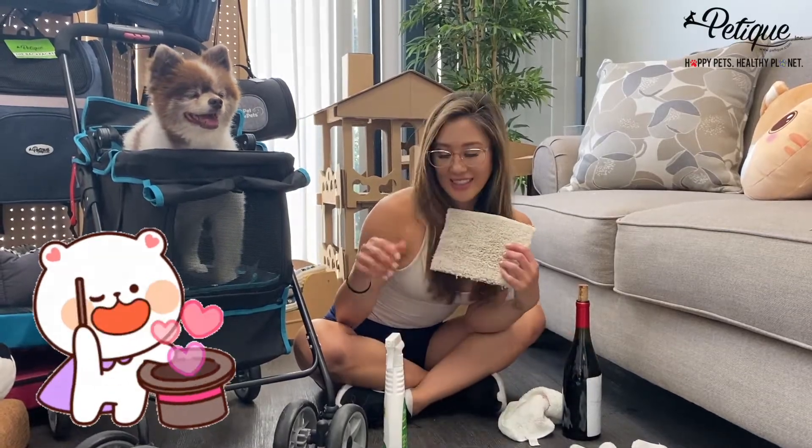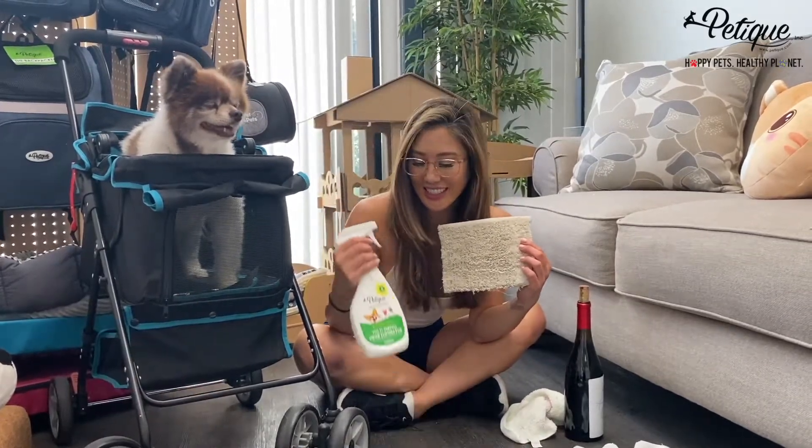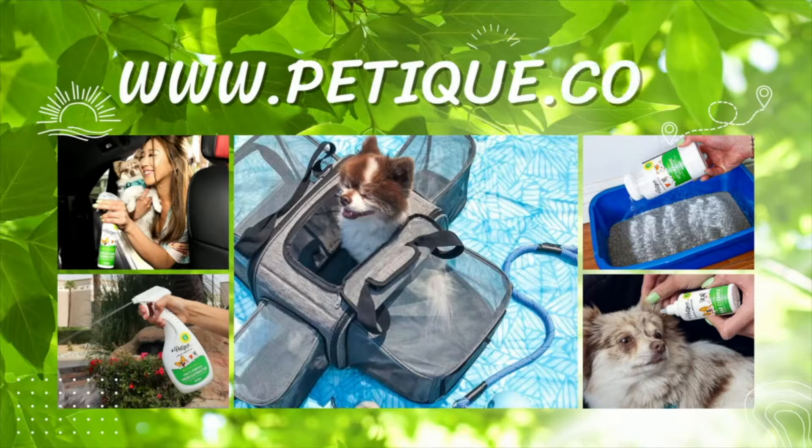Do you believe in magic? Thank you guys for watching. Check us out at www.petteek.com.